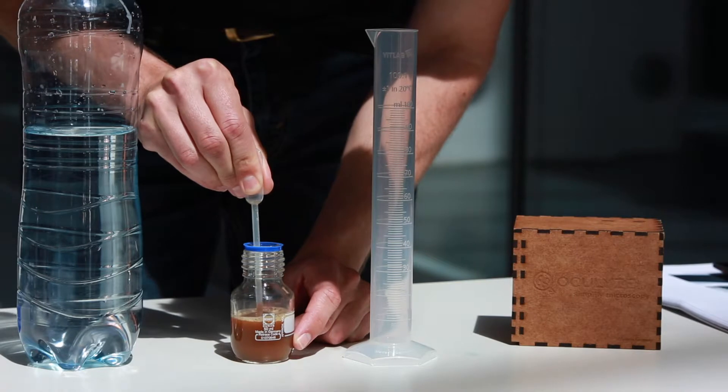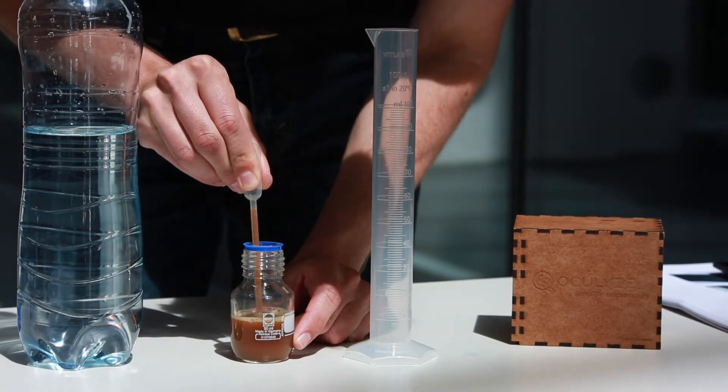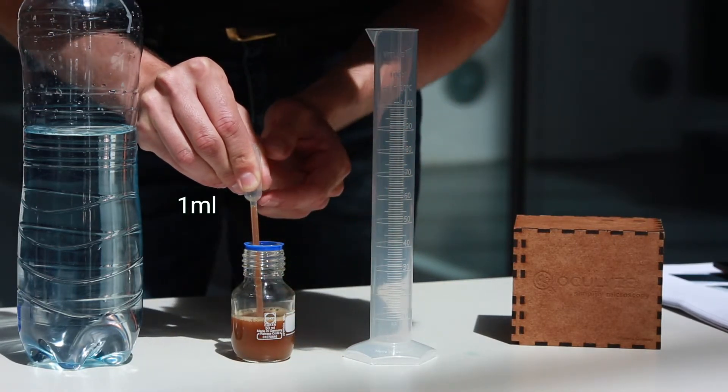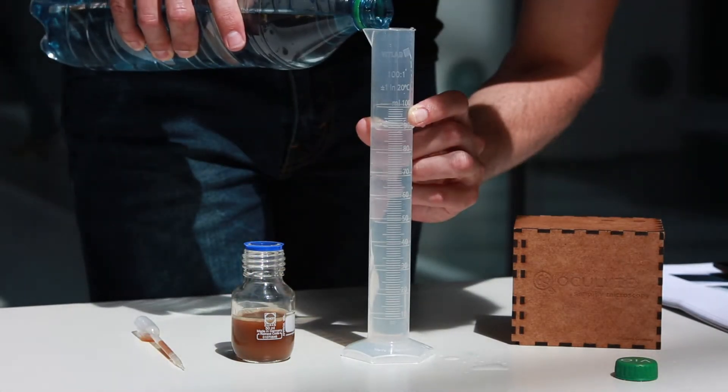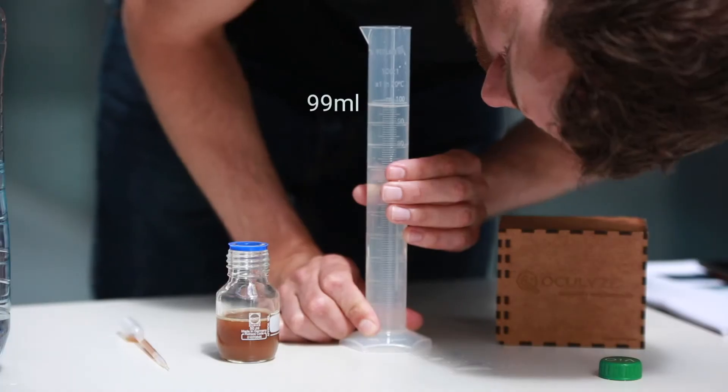Step 1: Fill your Pasteur pipette with 1 ml of yeast. Step 2: Fill your measuring cylinder with 99 ml of water.